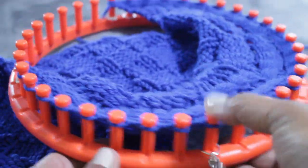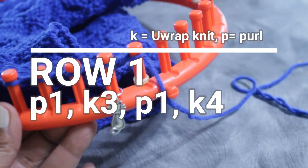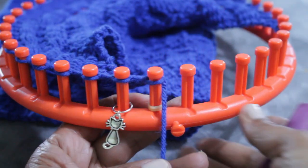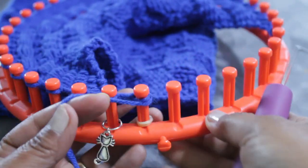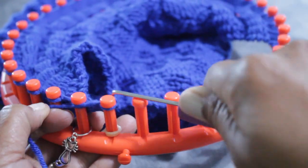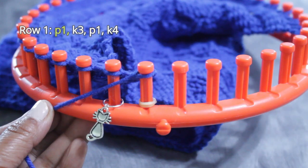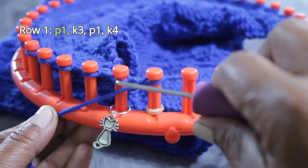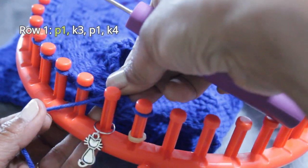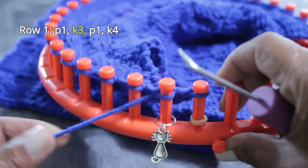Let's start with Row 1, where we're going to purl one, knit three, purl one, and then knit four. Remember I started my swatch with that single knit stitch that's not part of the pattern. After I knit that off, I now start the multiple of nine — those nine stitches — by putting the working yarn under the existing loop and from the top scooping up to create a new loop, taking the old one off and putting the new one on and pulling. That's that first purl stitch.